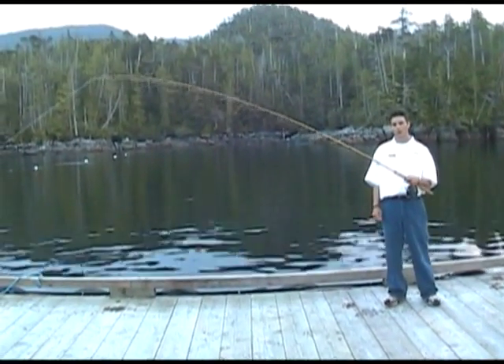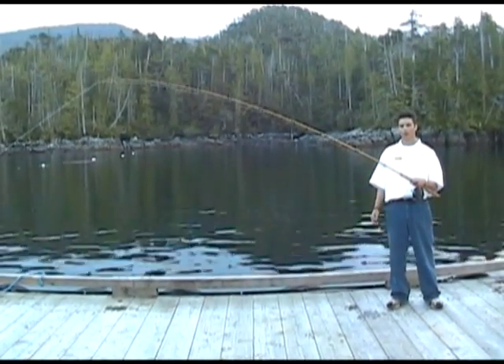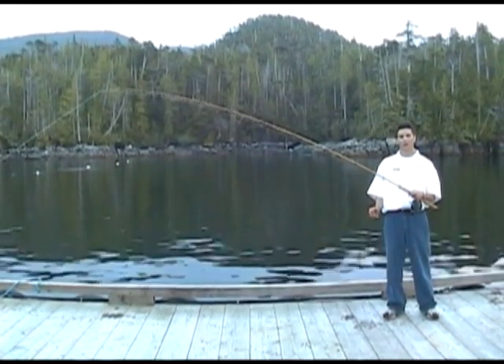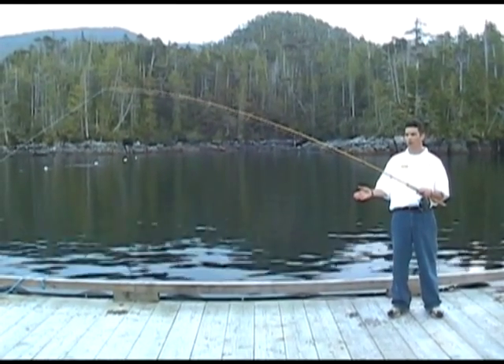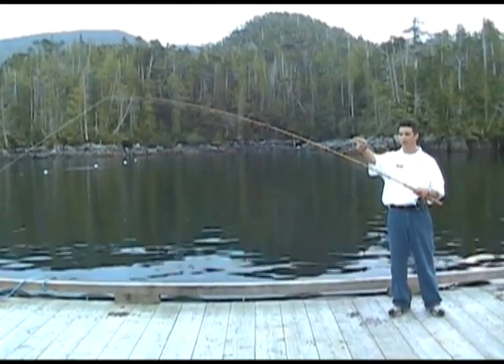Alright folks, welcome back to Ole's Fishing School. For this segment of the school, I'm going to show you the proper way to set your hooks and also the proper way to fight the salmon once you have it on the line. So once you have your bait down 15, 20, 25 poles, go ahead and set it down in the holder. The best way to catch more fish is to watch your rod tip at all times for salmon bites.